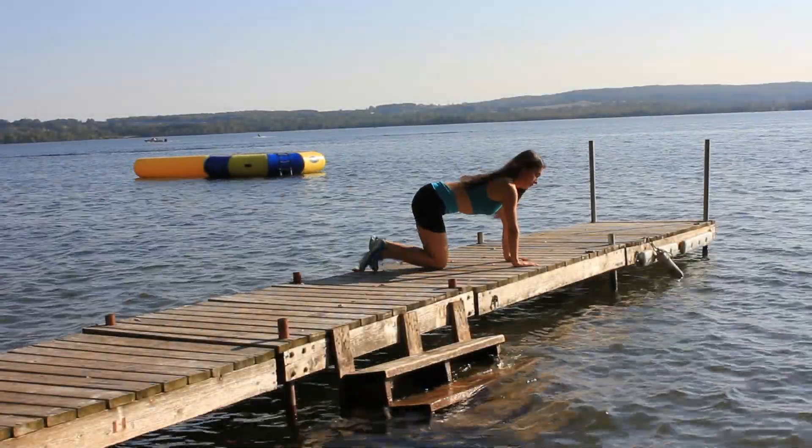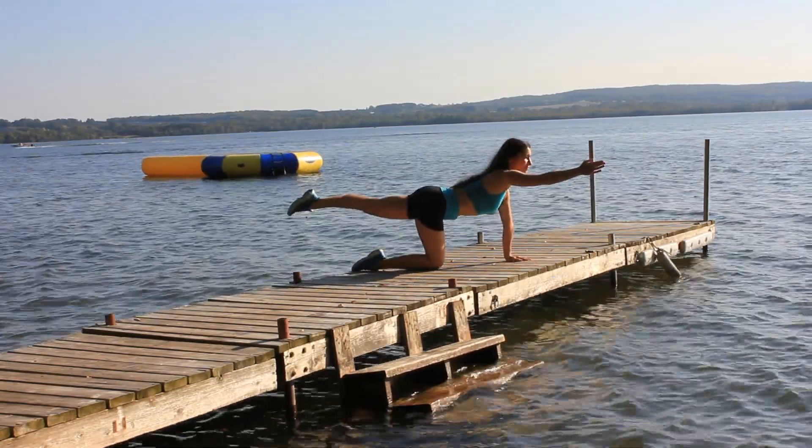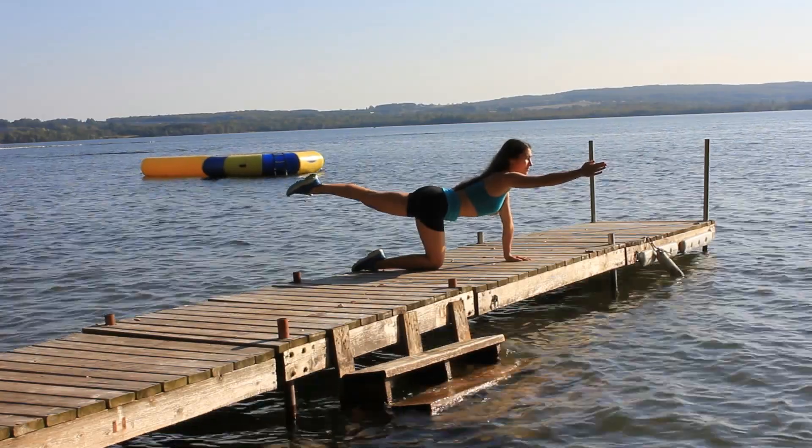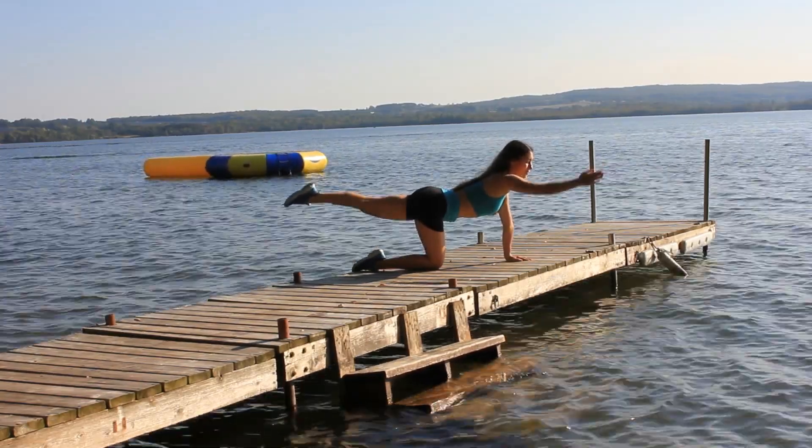All fours. Lift one hand and the opposite leg and hold it for a nice balance training and strengthening effect. Then switch to the other side.